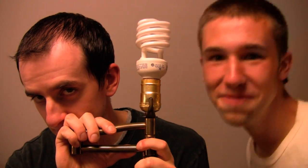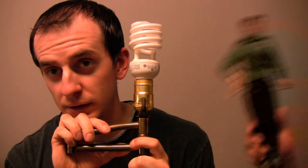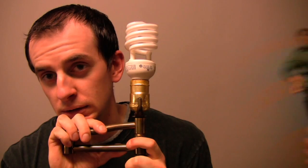Step seven: try not to vomit when you turn the light on. Step eight: don't take the light bulb back out.